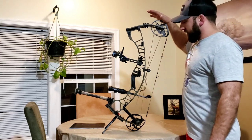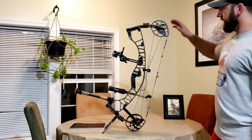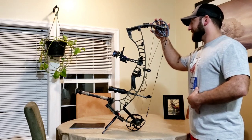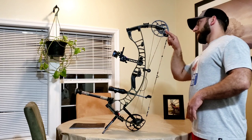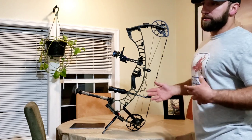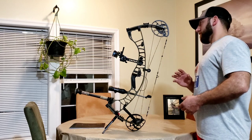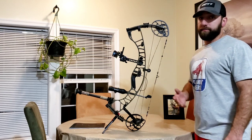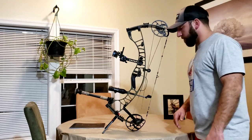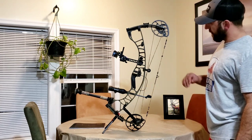The Ventum has all kinds of new features this year. Not only did they give it an all-new motor — I really like the cams, I think they perform fantastic. They went away from the old yoke system, and now for tuning you have to do some shimming. It's just a preference on different ways to tune these cams and prevent cam lean, but they seem fairly easy to tune. A lot of other brands have gotten away from that as well with the binary cam system.